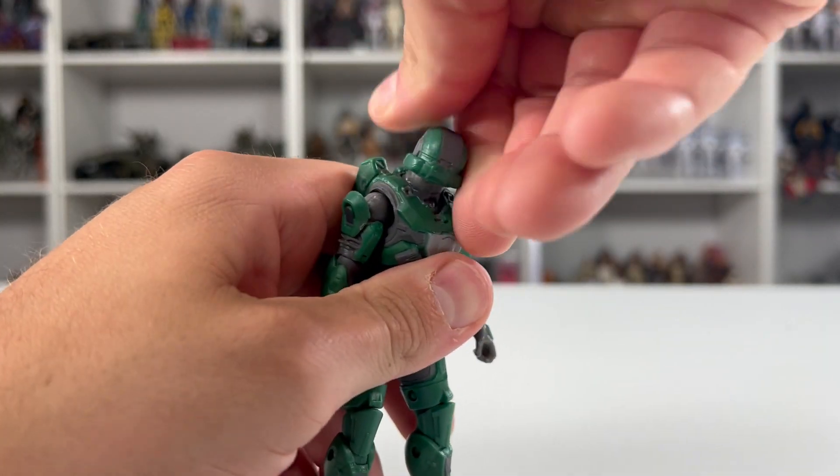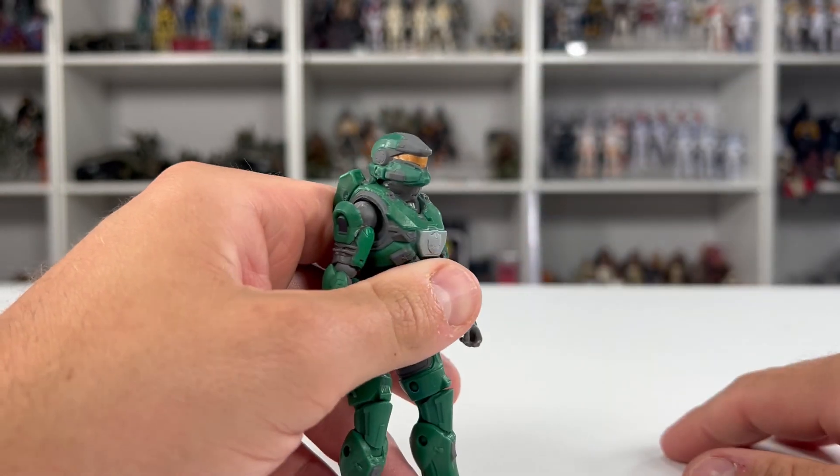Finally, with the head, it is on a ball joint. We can spin this all the way around, looking downwards, and then also looking upwards.